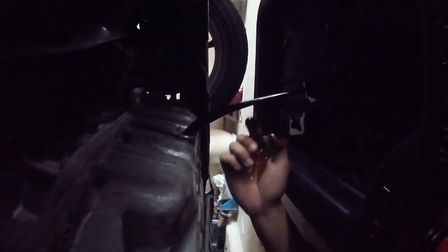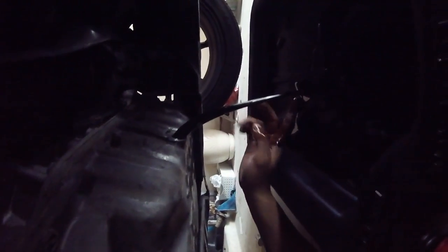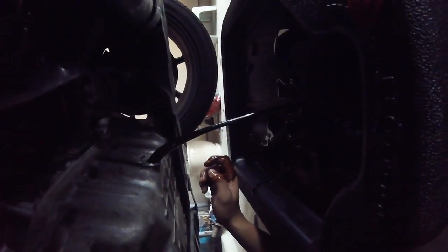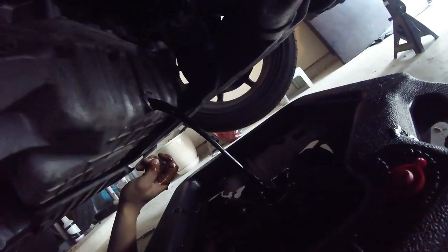Look at this — I don't know if you can see it, but look at that. Disgusting. That stuff is so dirty. We're going to leave this dripping for a little bit until I come back from Discount Tire. After that, start taking off the wheels.